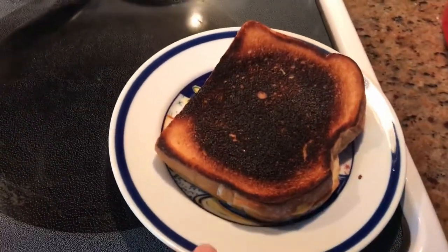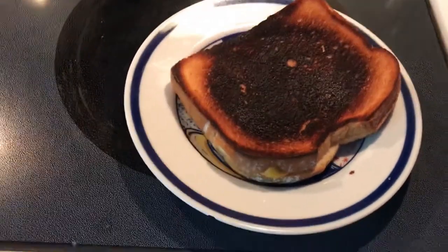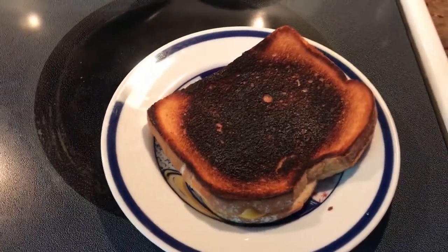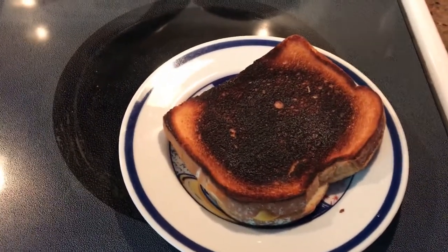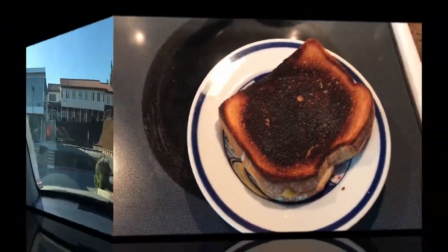See this? This is my problem. I get impatient. I just wanted to make myself a quick grilled cheese sandwich. It was cooking too slow so I turned it up super high and I burned it. Good job Al. Every single time.